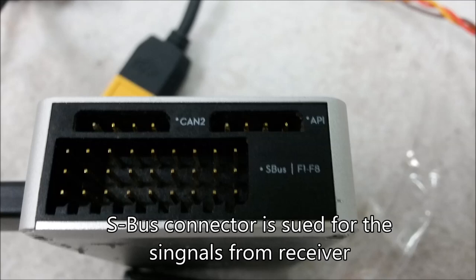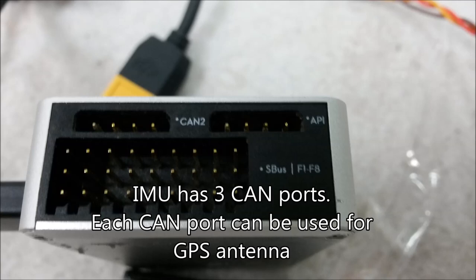You may receive various signals including from the aileron, rudder, aileron, and elevator. The IMNU usually has three CAN ports, and each CAN port can be used for a GPS antenna.